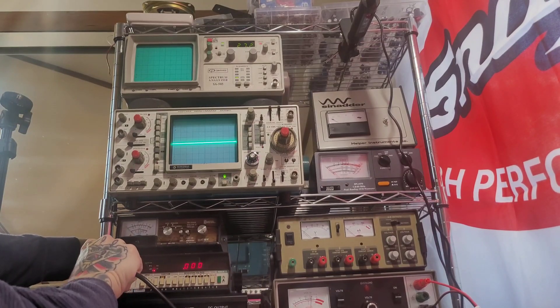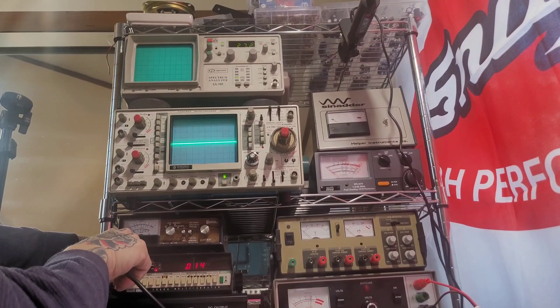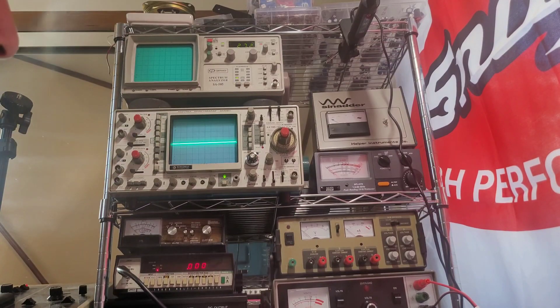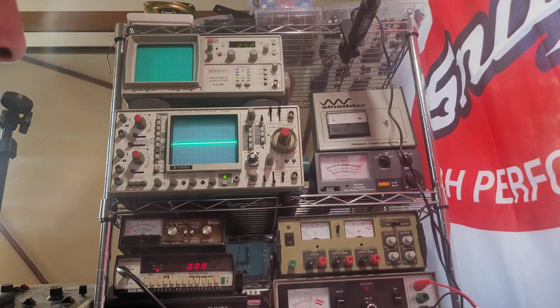Doesn't look like anything is clipped as far as modulation goes. Let's put this back on the frequency counter and get that power back down to four watts. A one-watt difference isn't going to make anything, and it's meant to run at four watts — we'll set it at four.